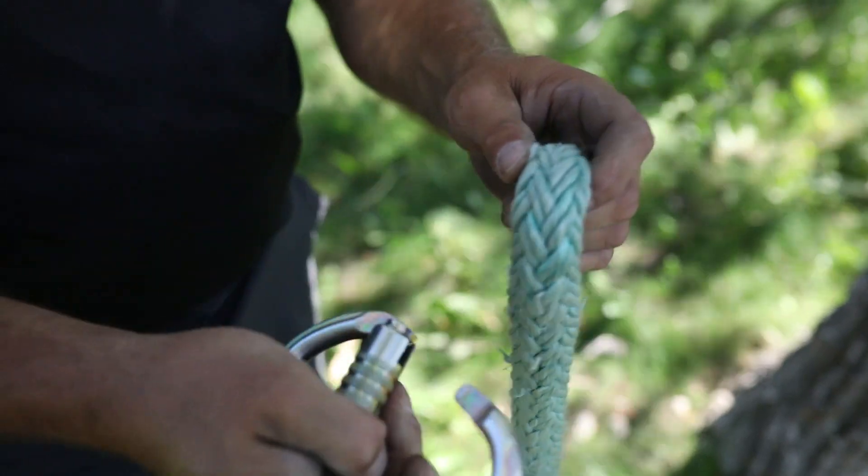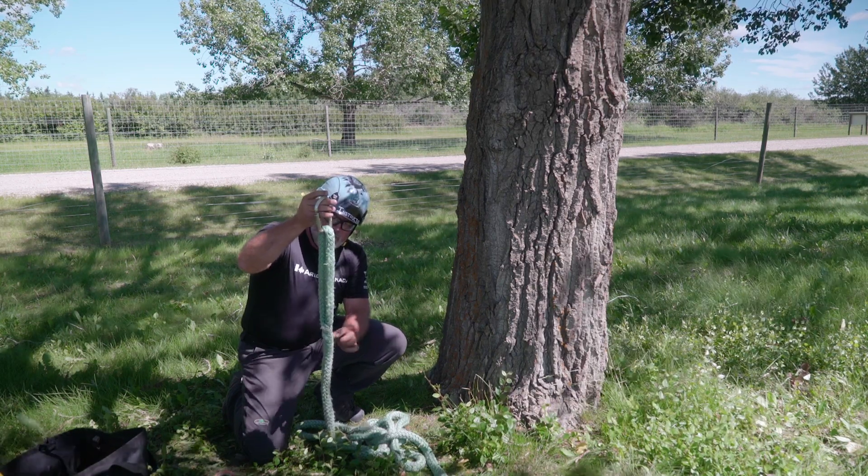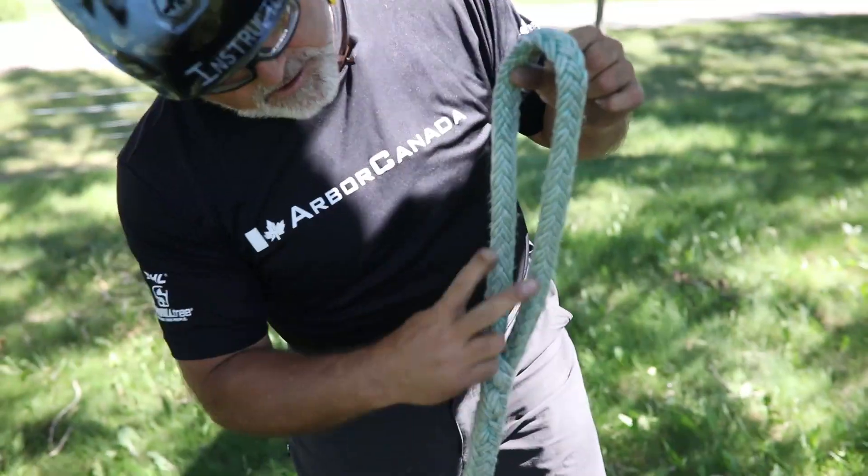I'm going to put a carabiner in this eye to help identify it. This is the weakest part of the attachment of this sling where the splice is. You want to avoid clamping or tying knots against this part — always beyond the double part.